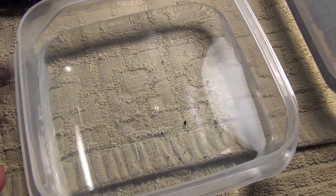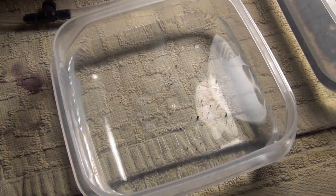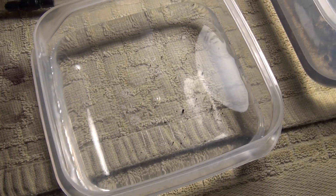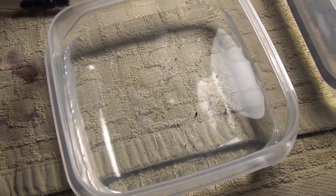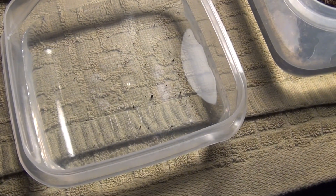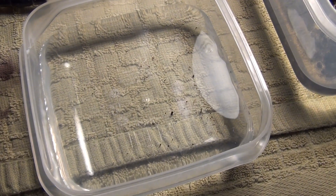I got about 15 to 16 and I'll show you their little tank that I made for these guys. I didn't want to put them in with the big one because I'm afraid he would eat these little guys, so I actually made them their own little tank as well.